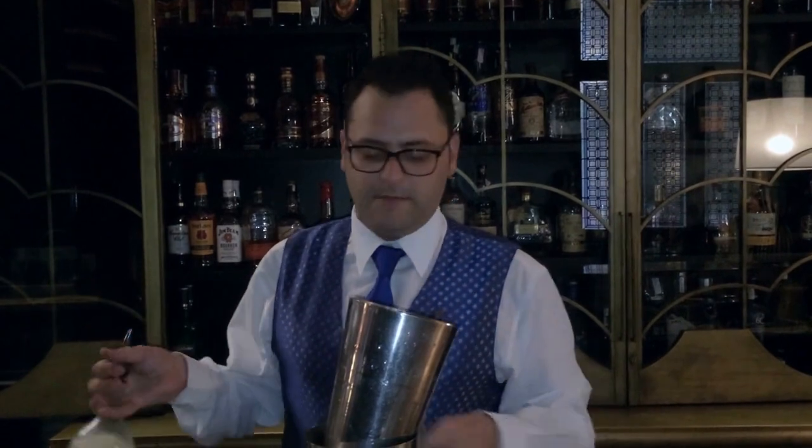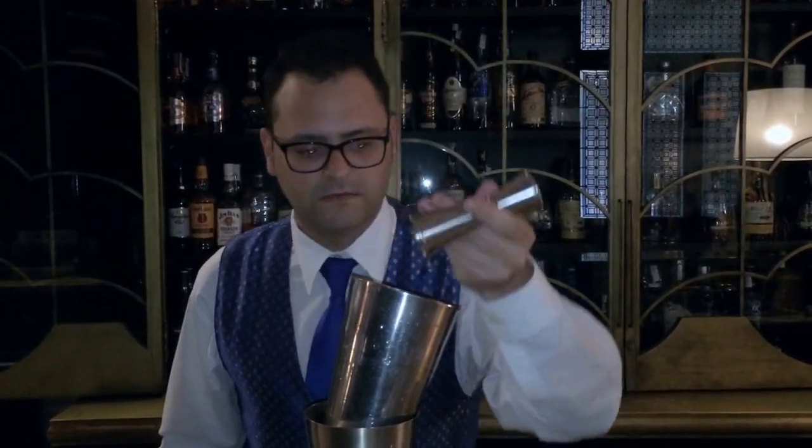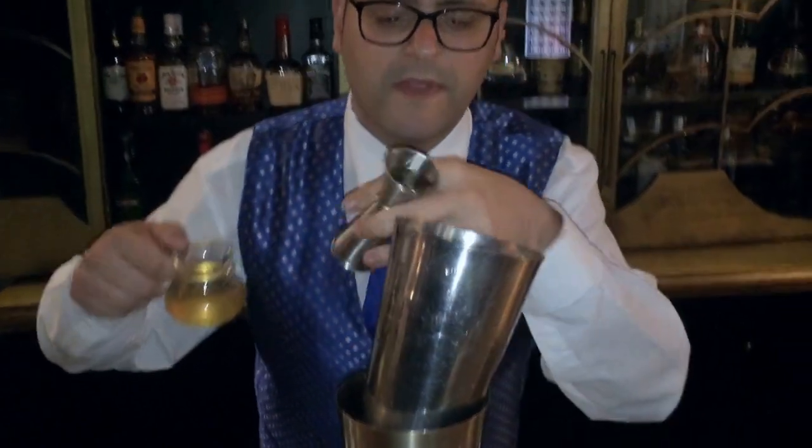30ml of fresh lime juice. And about 10ml of fresh cardamom syrup. It is going to be balancing the citrus aroma, the liquorice aroma and spicy aroma of the vodka.